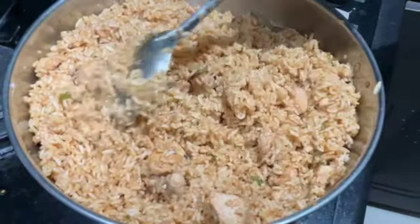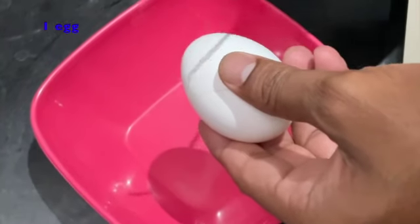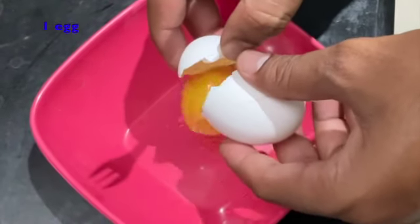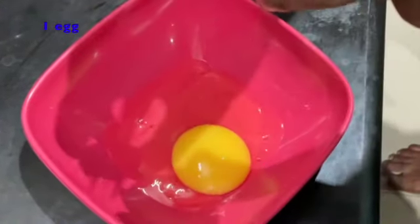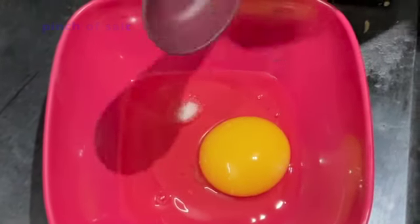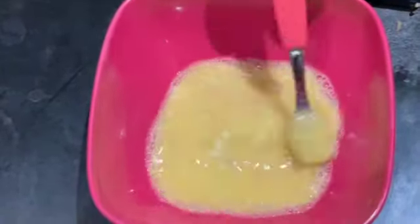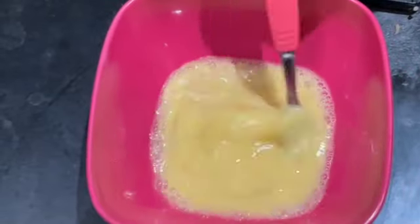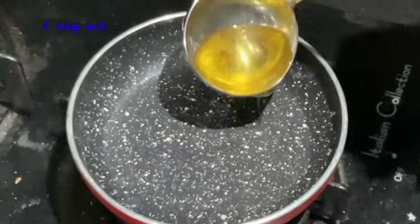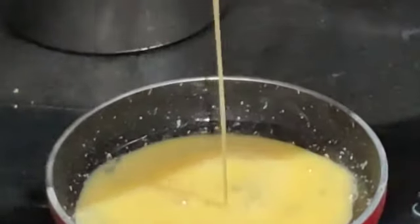You can add extra salt if necessary. Now we are going to make the omelette which goes on top of the fried rice. First, we will crack one egg into a bowl. Now we are going to add a pinch of salt to it and whisk it well. Now add a teaspoon of oil into a small pan, then add the egg mixture into the pan.